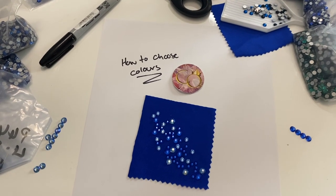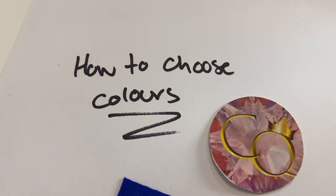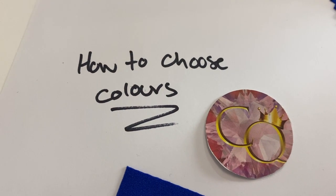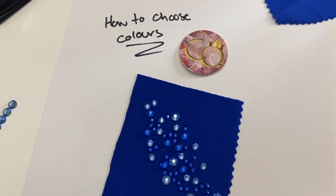Hello, this is Ella Fontaine from Crystal Queen, and this is how to choose colors. One of the biggest questions we get asked by our clients is for help in choosing rhinestone colors for their project.